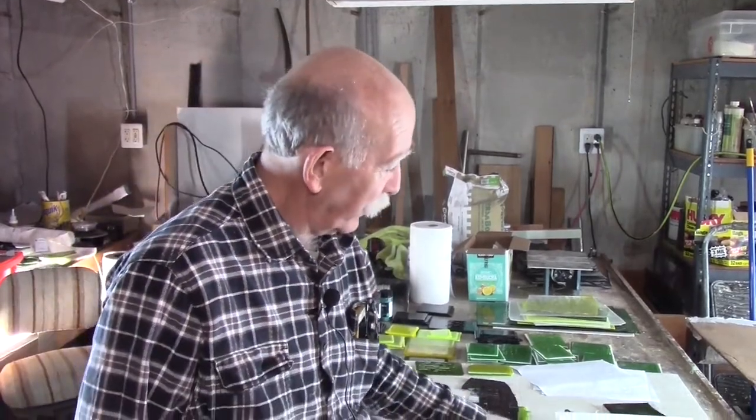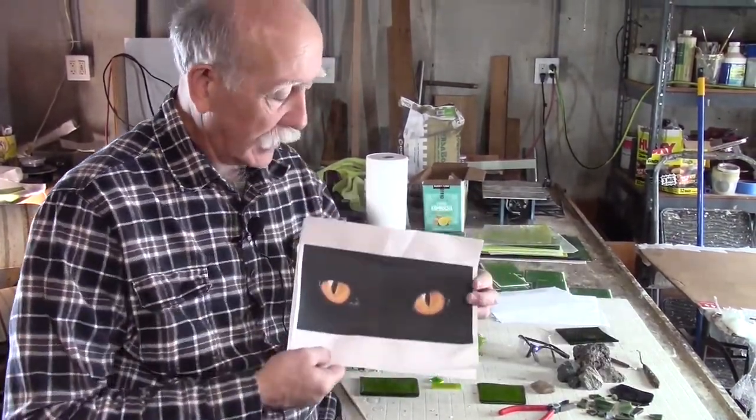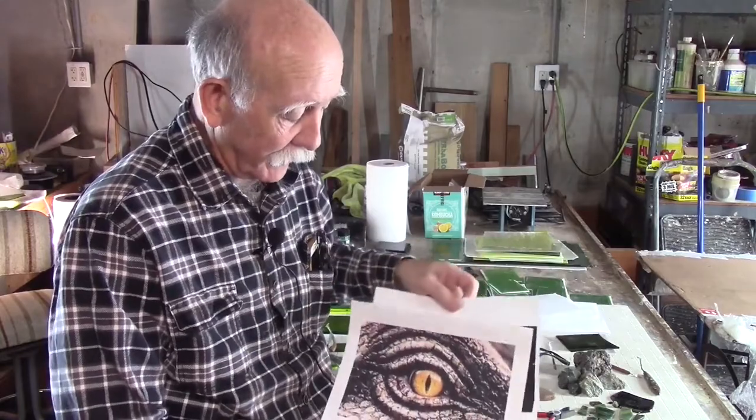I'm going to be talking about a mosaic artwork that I'm working on. First I'm going to talk about what it is and then I'll discuss the hows of how I'm going about doing it. I'm working on a two-panel piece that will be dragon eyes, and I'm basing it on this photograph of cat's eyes and another photograph of a crocodile eye.